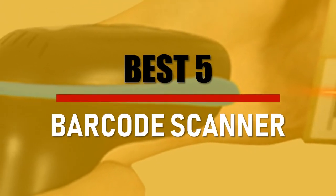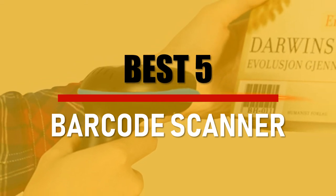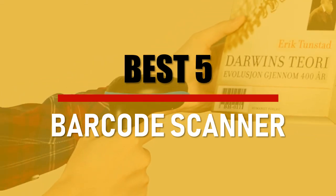In this video we are going to check out the Best 5 Barcode Scanners. Let's see the features to find the best ones.